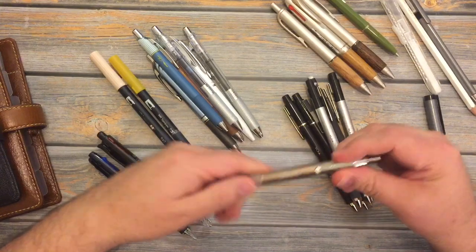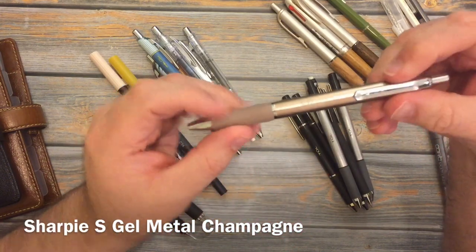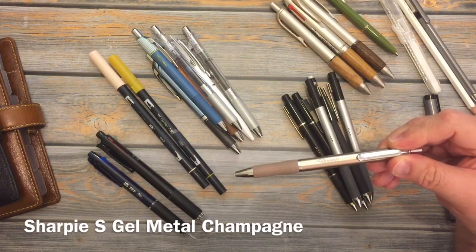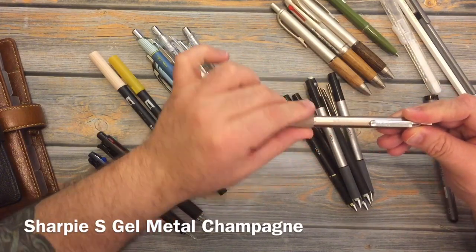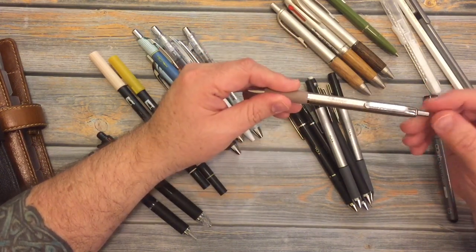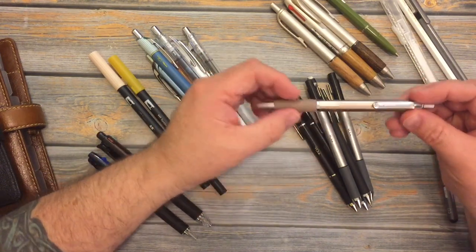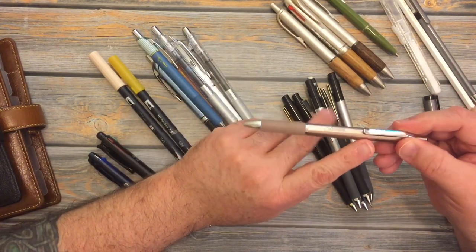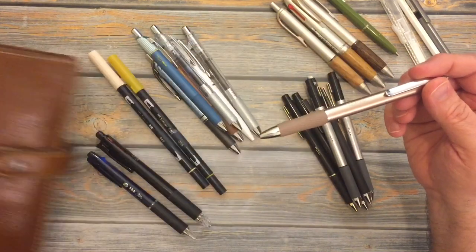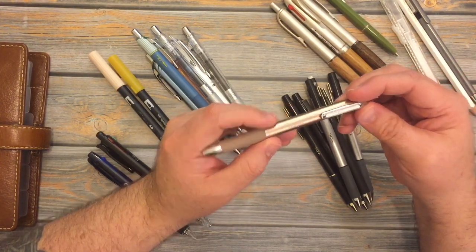This right here is a Sharpie S Gel pen. It is in the metal collection, and it is the color champagne. It's just like the standard black ones that they first came out with, but it has a metal barrel. You can buy refills for it, and it'll last a lot longer than the plastic one for those who like a slightly heavier pen. It writes beautifully. You get four in a pack for about ten dollars. They come in this champagne color and also a dark gray they call gunmetal. Really nice pen.